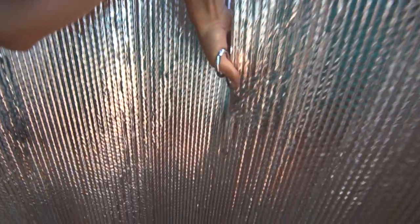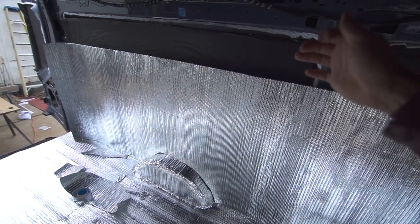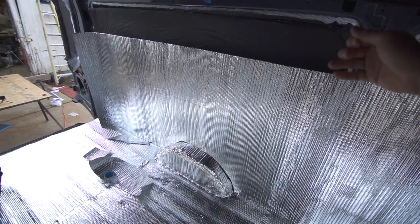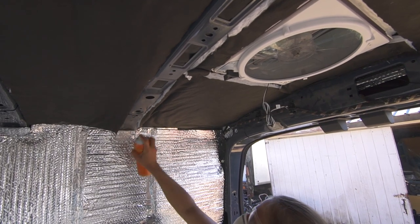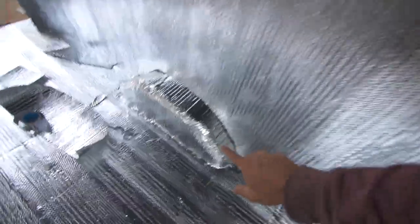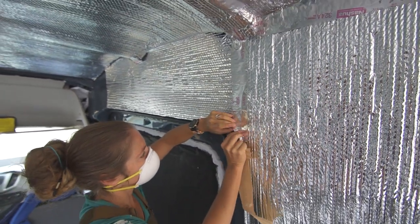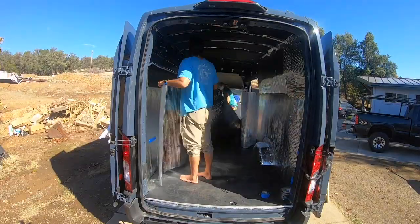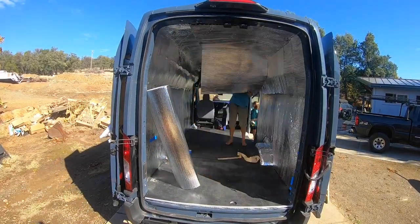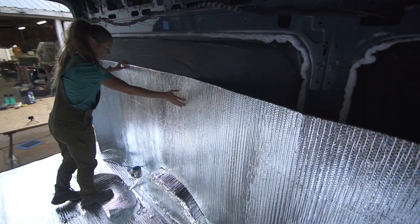We cut the Reflectix and run it along the whole side wall — this is our vapor barrier, giving us a little R value and thermal protection from the heat coming through. We spray the adhesive, attach the Reflectix, then tape all the edges with the foil tape to make everything airtight and watertight. When we frame on top of it, that'll give us the air gap that everyone says you need with Reflectix, plus the Transit naturally gives you additional air gaps behind the walls.